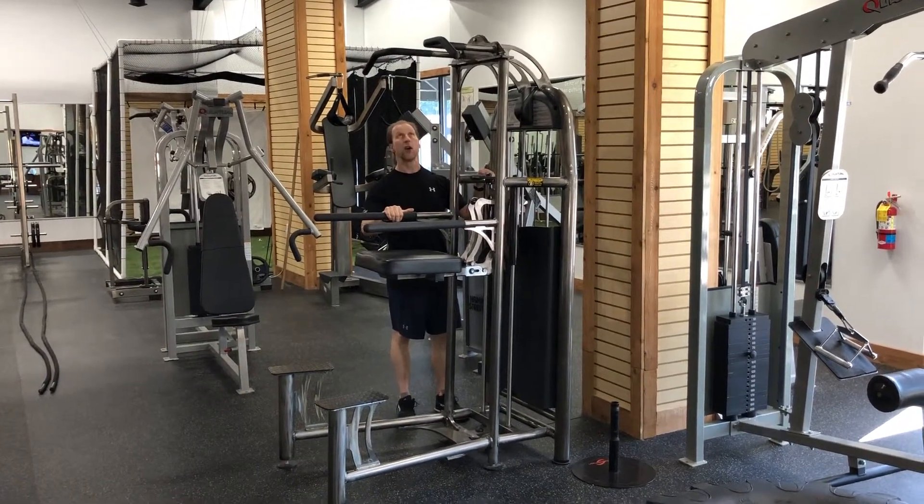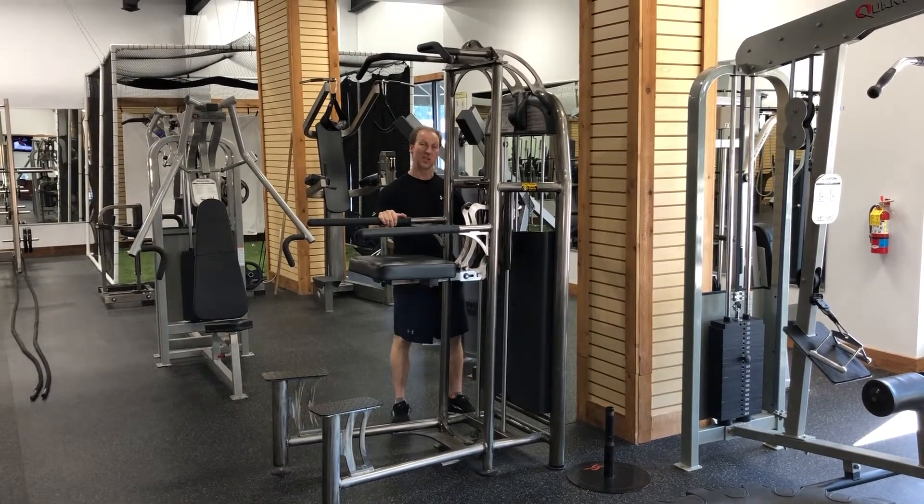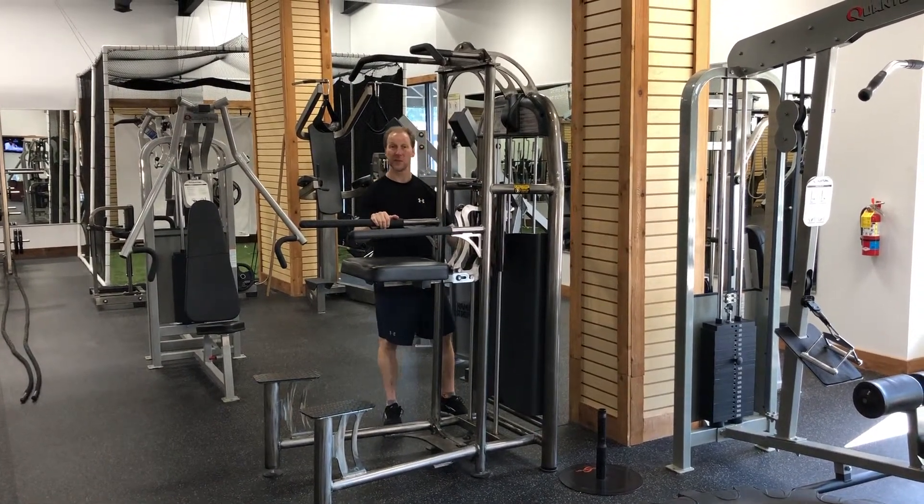This is assisted wide grip pull up. Using the weight stack, adjust the weight to 50% of your body weight.